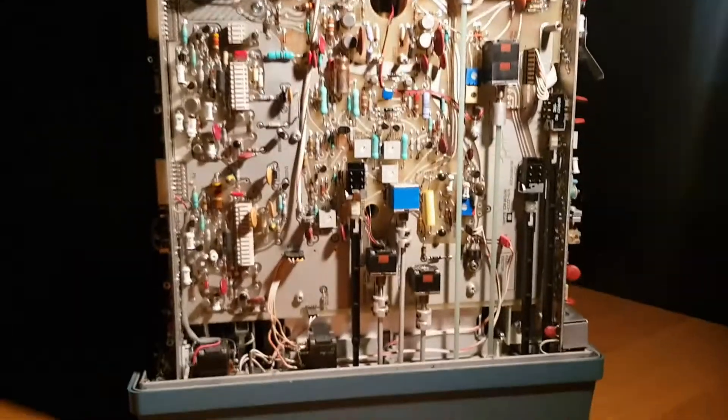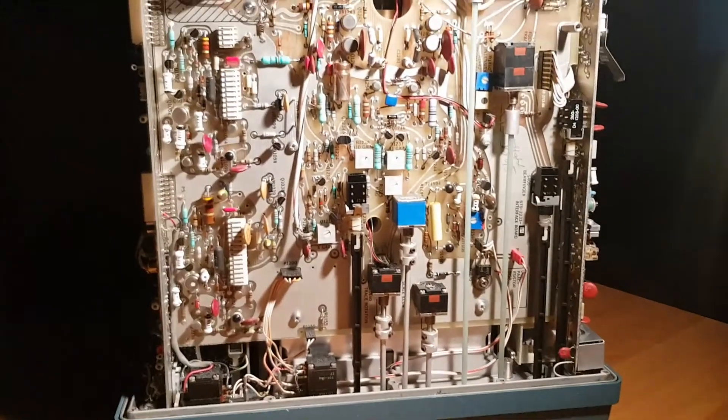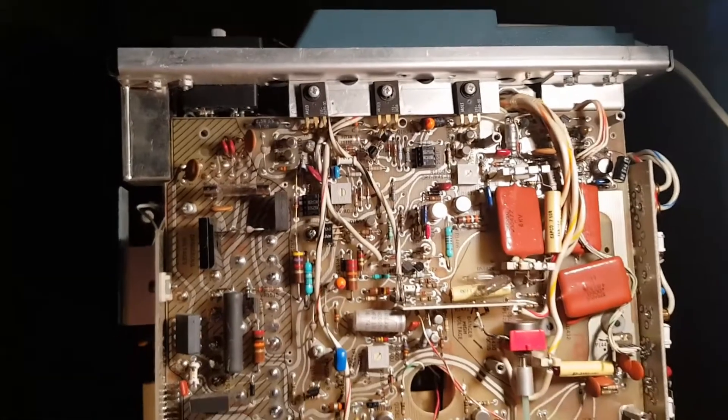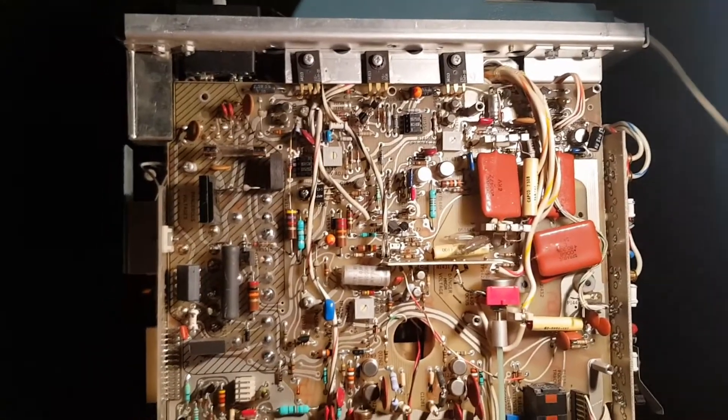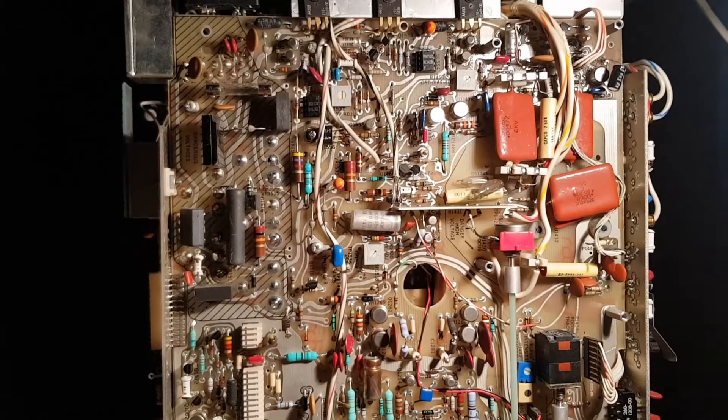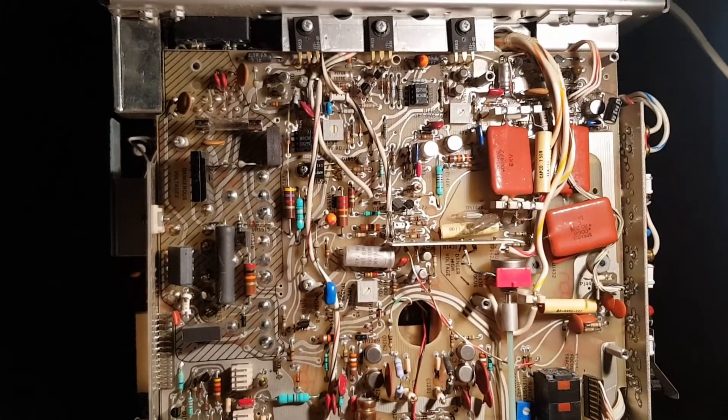So let's open it and check out what the problem may be and try to fix this. This is the bottom board of the oscilloscope and it contains some power sections — the power supply and the power section for the CRT.